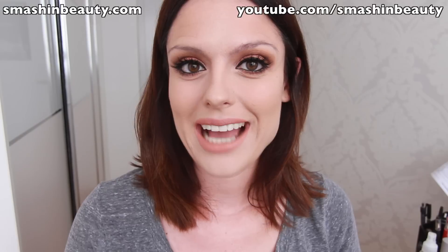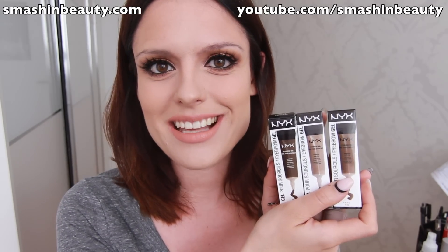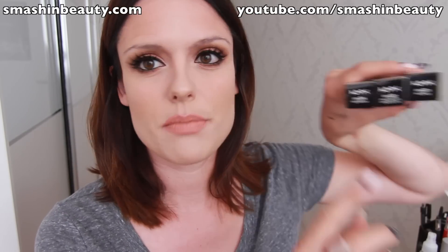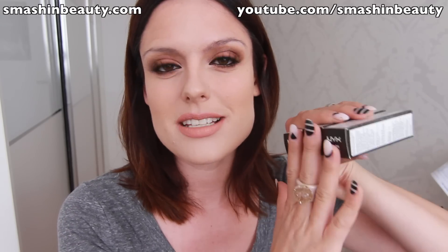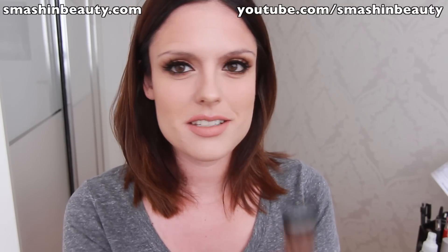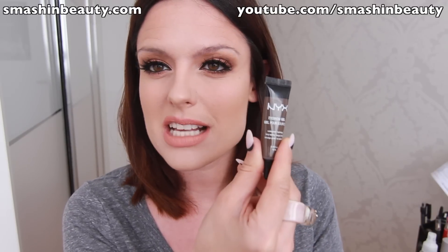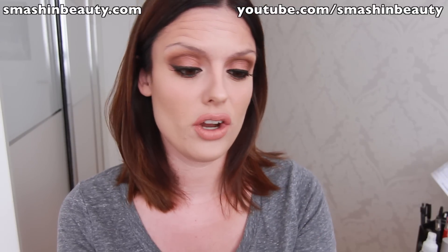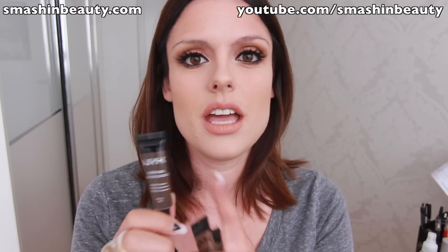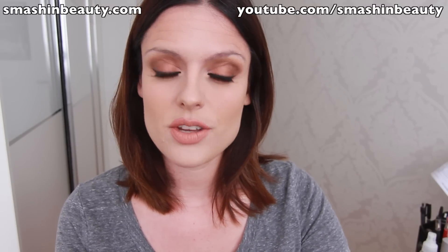Hi everyone! Today I'm doing a quick review and demo on how to use the brand new NYX brow gel eyebrow gels. I have the shades blonde, chocolate, and espresso — that's shades one, two, and four. You get 10 milliliters or 0.3 ounces of product in each of these, which is a lot — it'll last you longer than nine months. It's also cruelty-free and the container is recyclable.